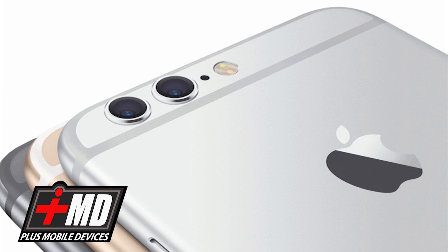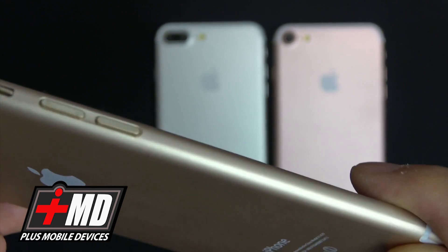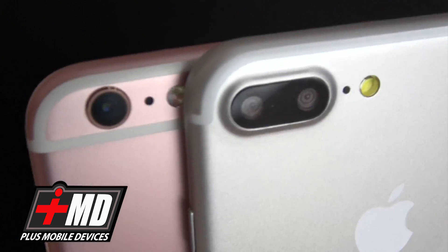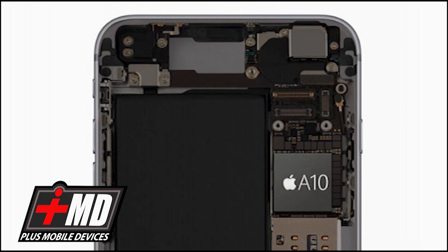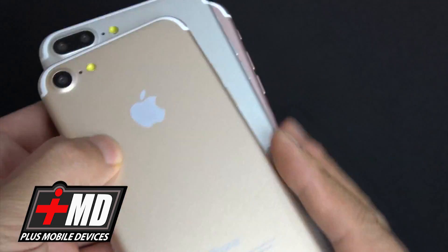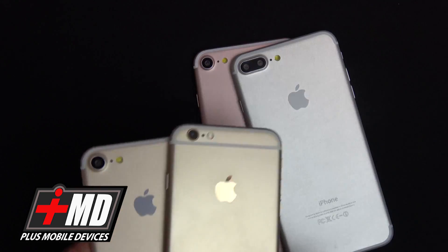It is unclear exactly what features the dual lens will allow us to do — I would assume retakes or maybe even 3D video. The brand new Apple A10 processor will power the new iPhones. The biggest news regarding specs is going to be the storage. You can kiss the 16GB iPhone model goodbye — the iPhone 7 and the 7 Plus will start with twice the storage at 32GB.